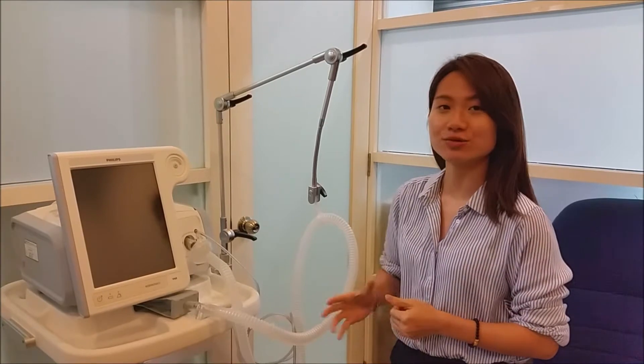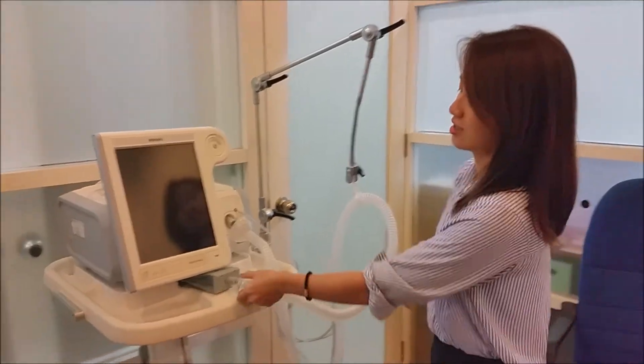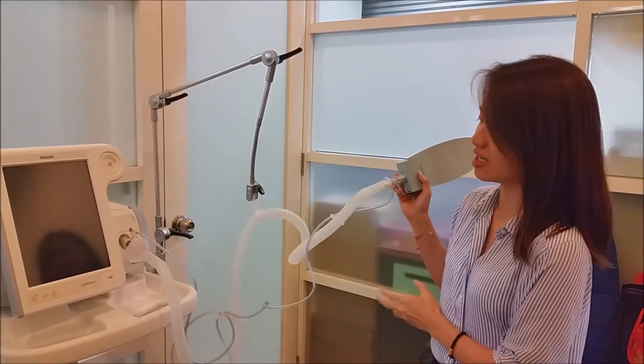Hi everyone! This is the Philips Respironics V60 Standalone NIV machine. I'm just going to show you the circuit setup first. This is a single limb circuit, which is an open circuit.